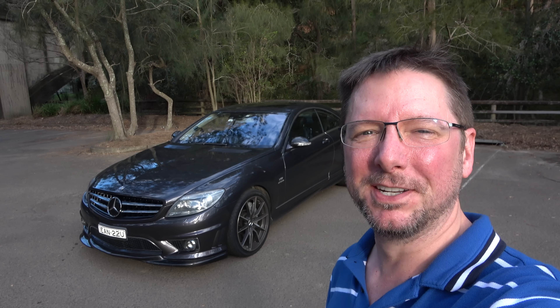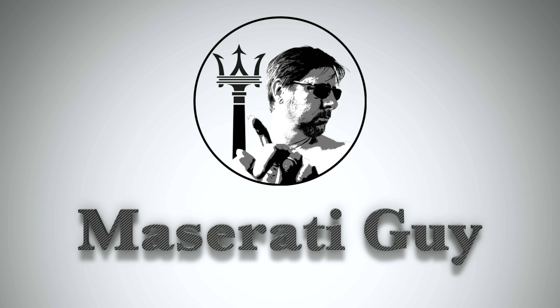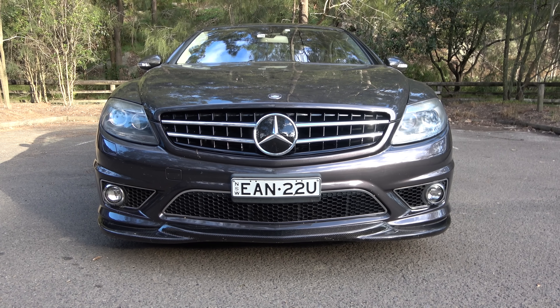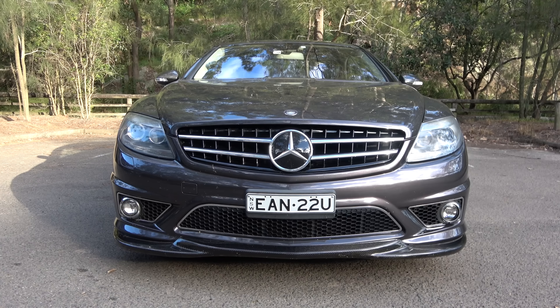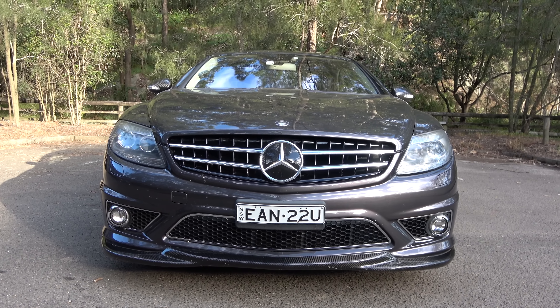Hey everyone, my name's Simon and welcome to another episode of the Maserati Guy. It has an amazingly aggressive looking stance with that optional carbon fiber splitter on the front — just makes it look incredibly mean.